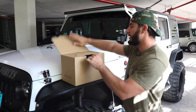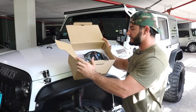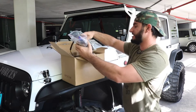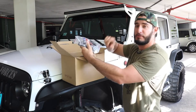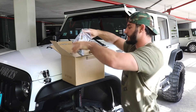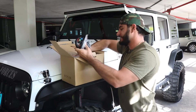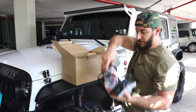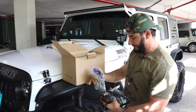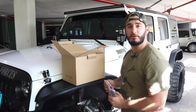Alright guys, check this out - we're gonna unbox it right here and I'll show you what we got. So obviously it looks just like a bunch of wires, but basically what this kit does is allow you to have push button start and keyless entry. It also comes with a few other features that I'll show you, but it should be pretty easy to install. It's custom made for the Jeep Wrangler so everything is already done for you - the wiring harness is already built, you just got to plug and play.